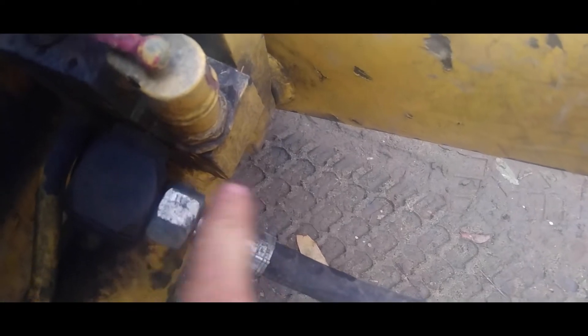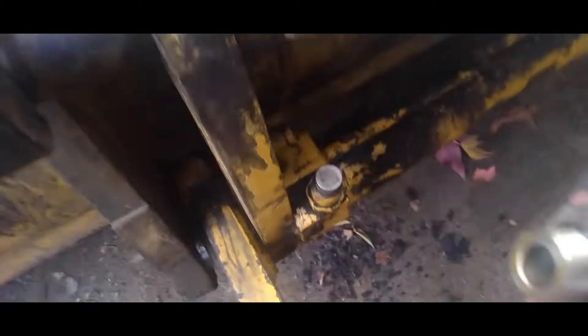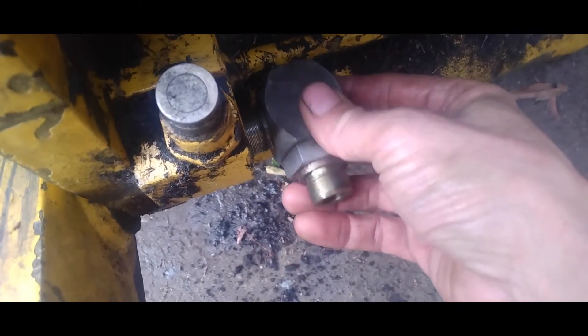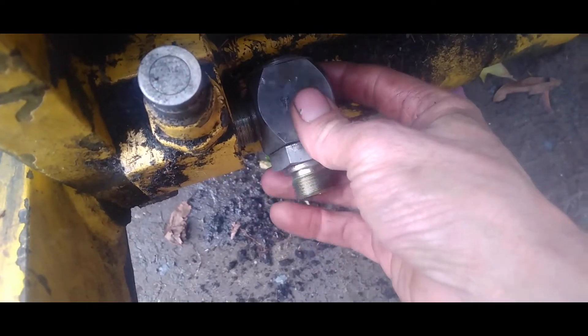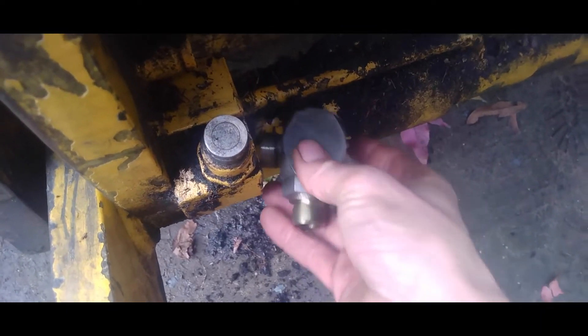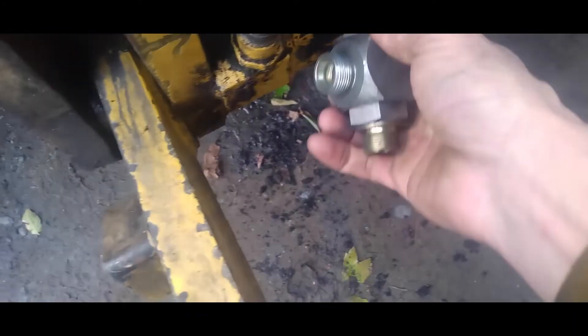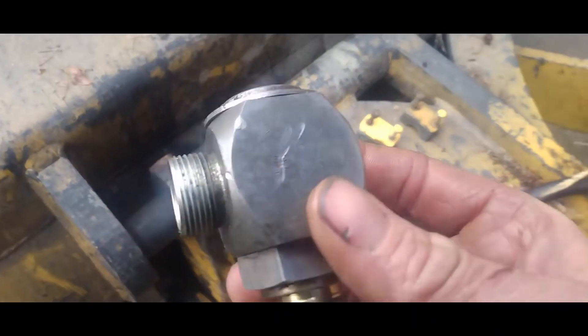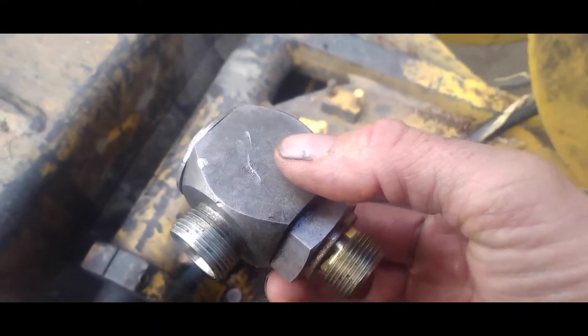A lot of times there's an o-ring inside of here that will go bad and you'll start leaking a lot of fluid out of there, and you'll think it's the hose leaking. I had already taken it off of this side. What this does is it's a swivel elbow — when your arm is going up and down it allows this to pivot so it doesn't break the hose off.